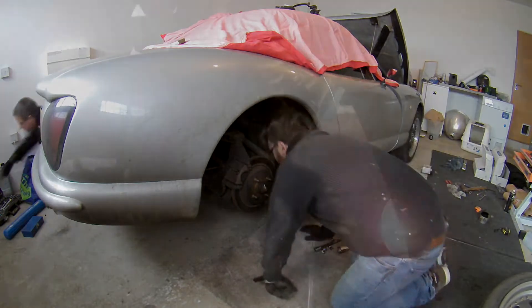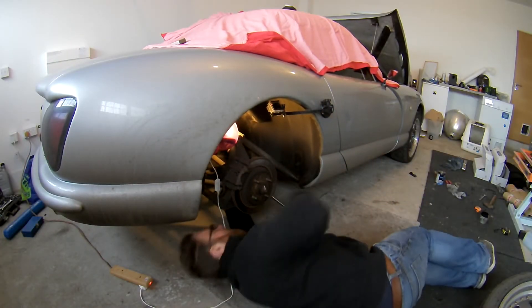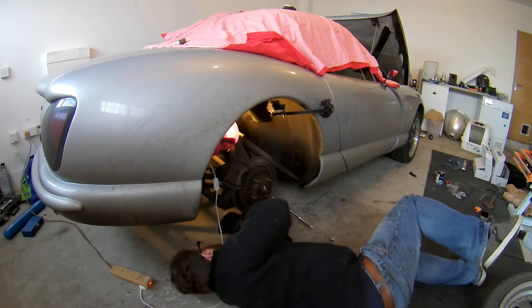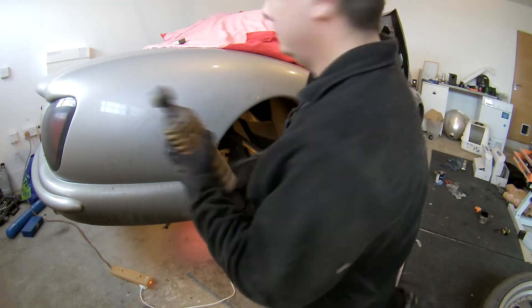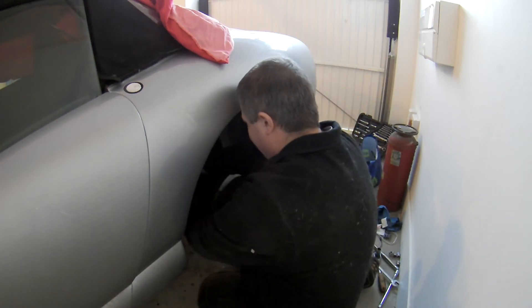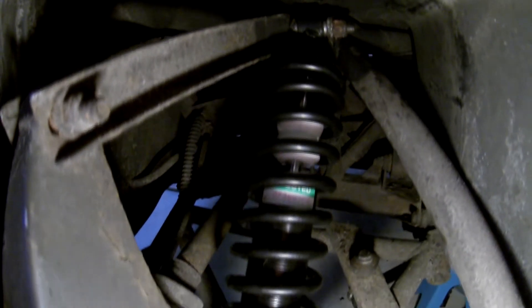The rears were much the same story as the front. The Chimera has double wishbones front and rear, so the removal and refit is an identical process. So much so, Coaks and myself decided to speed things up a bit and take a side each. Condition wise, the originals were in a similar state as the ones up front. The new ones, as you can see, look far better and frankly make the rest of the underside look a bit shabby.